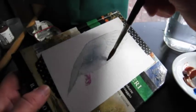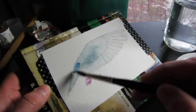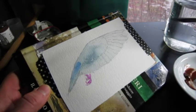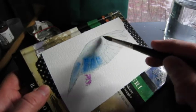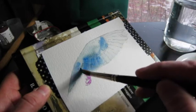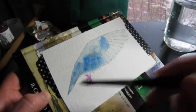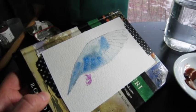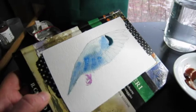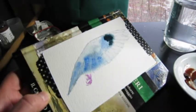Now for the fun part — I'm going to do some cobalt blue, adding it wet on wet, and some more gray here. By gray I mean that apatite color.